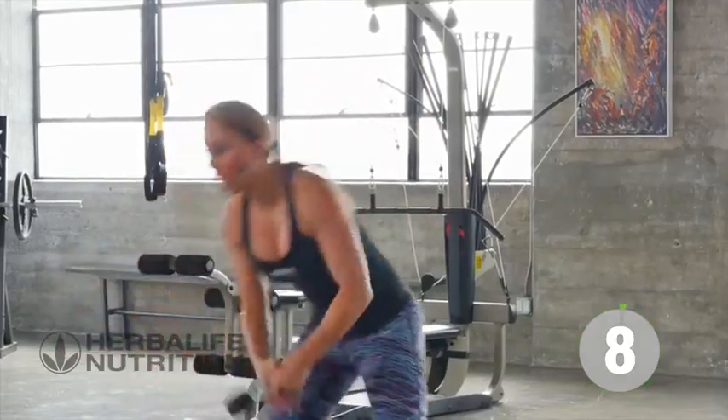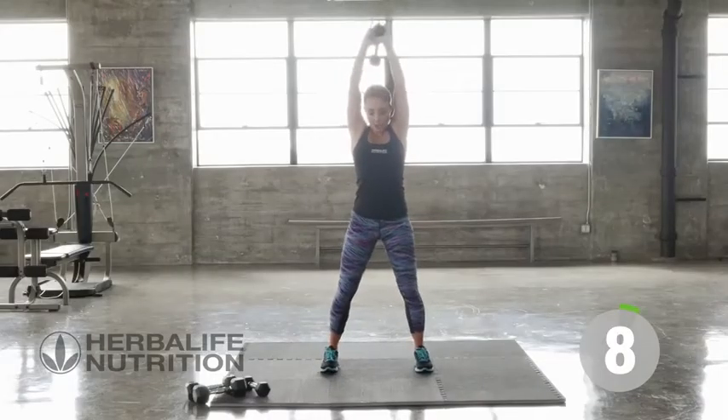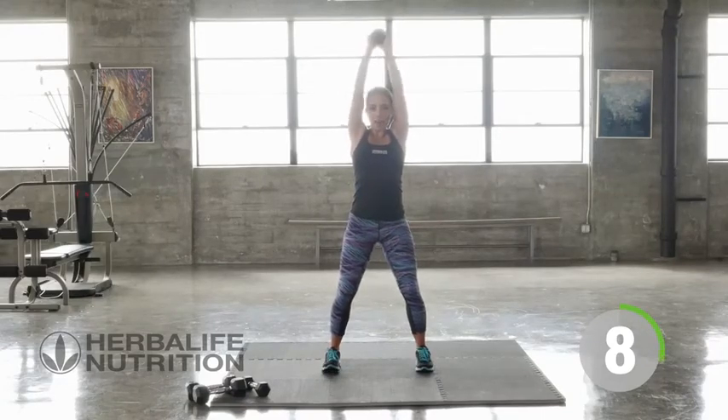Overhead tricep dips now. Arms go up in the air, slight bend in the knees, taking that weight to the back of the neck and extending up overhead.